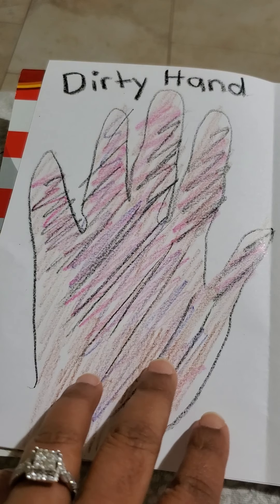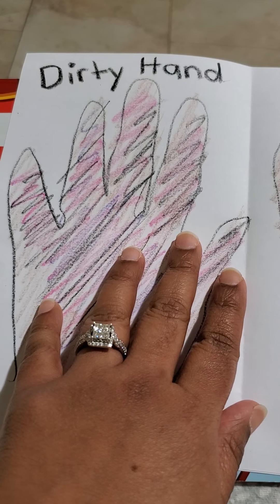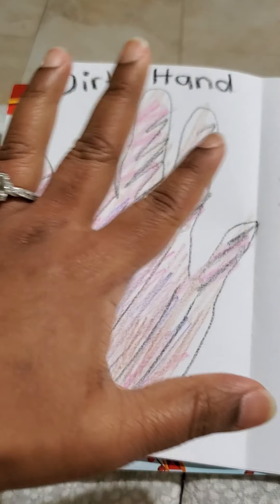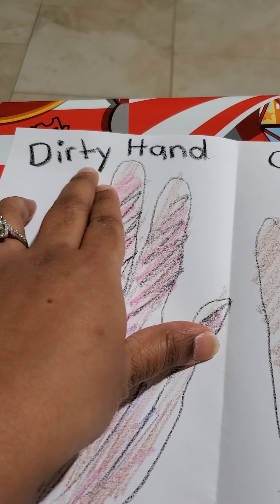So look at Miss P's hand here — it's so dirty. Look at this. I must have played with crayons and markers and played with the dirt outside. Look at my hand, it's so filthy. So I wrote here on the top: dirty hand.